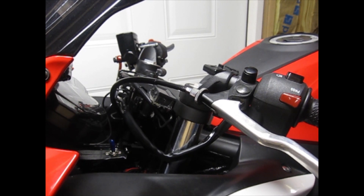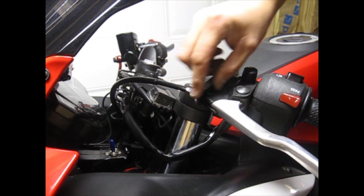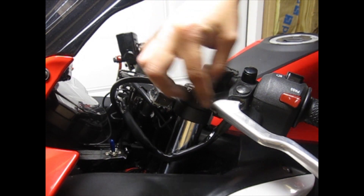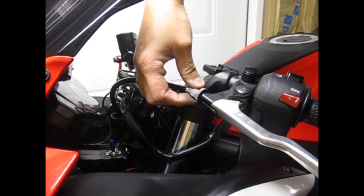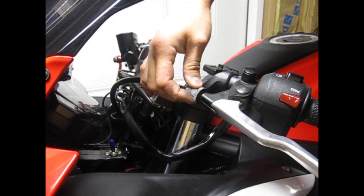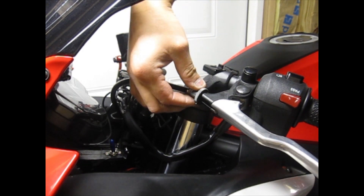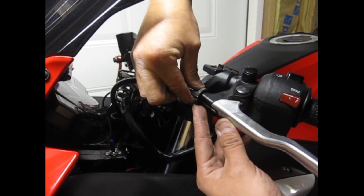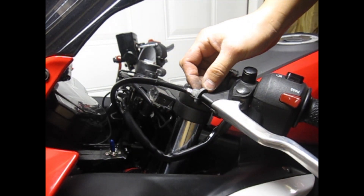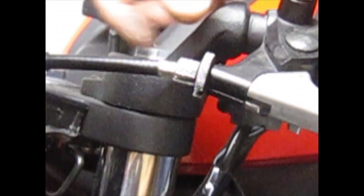Let's get started with the clutch side. First, what you're going to want to do is loosen up this nut here and line it up with this line right here, because you're going to be taking out the cable through there. Take it out right there, then screw it in all the way and then back it up until you get all the lines lined up — that line and then this line there. On the other side it looks like this. Just make sure all the lines are lined up.